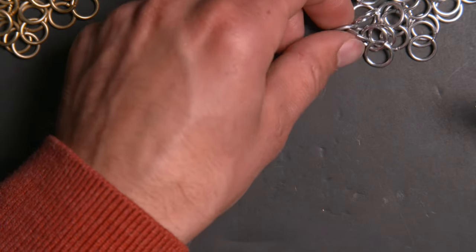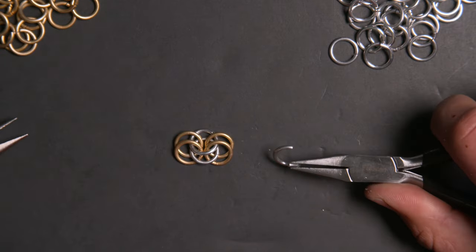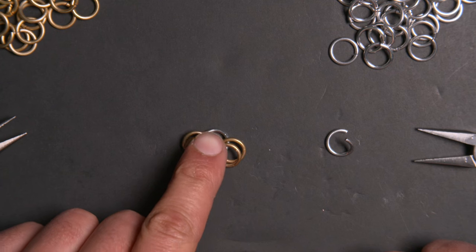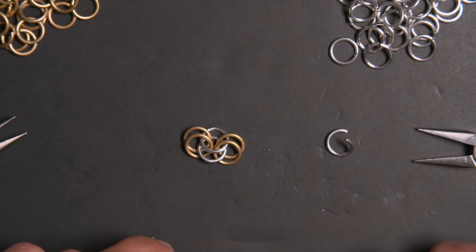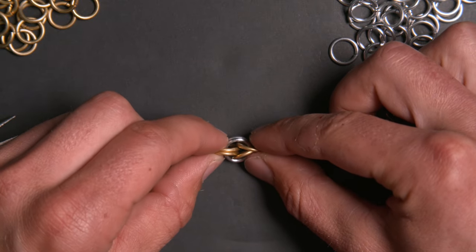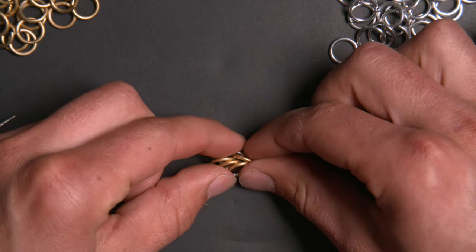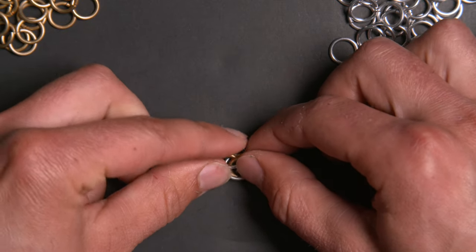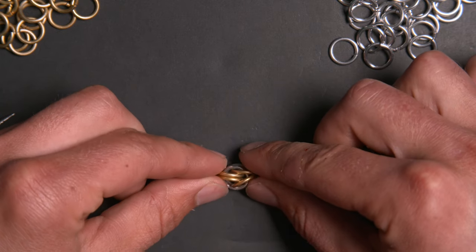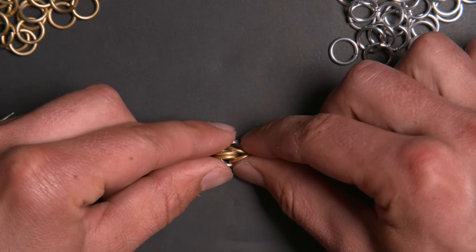To prepare for the next step, I'm going to open a ring in advance so I can demonstrate as I put it together. I'm going to lay this section of chain out basically the same way you would when starting the European four-in-one pattern. Then I'm going to push the rings into position like this and come in with my new ring, putting it in between the two silver rings — not going through them, but just going in the middle of them and then going through all four gold rings, pinning them in the position I'm holding them.